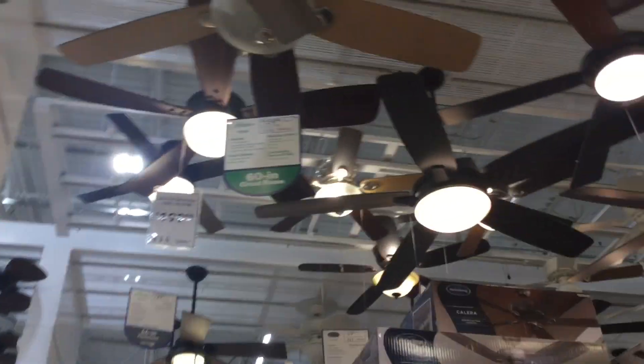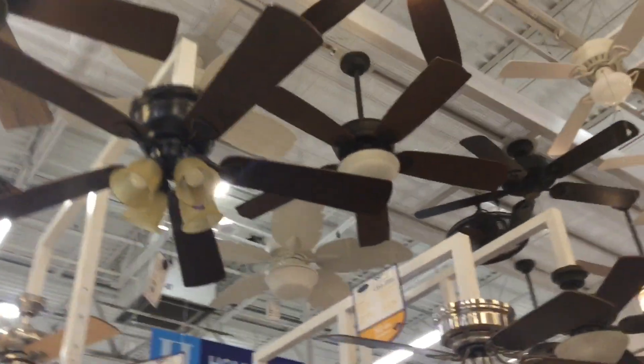It's very interesting. Let's take a look at this display here. It's very interesting — what the heck? Sorry about that, I accidentally stopped the recording button. I'll show you the fan display here.